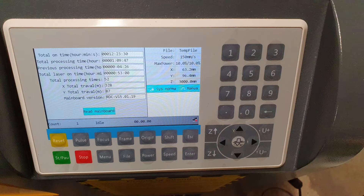That's the RUIDA controller — it's actually an upgraded version compared to the one shown in the product listing. It's really, really good; it's got a lot more controls on it, including Z up and down for controlling the height of the table. It has more recent firmware than I could find online, so it's bang up to date, which is brilliant.